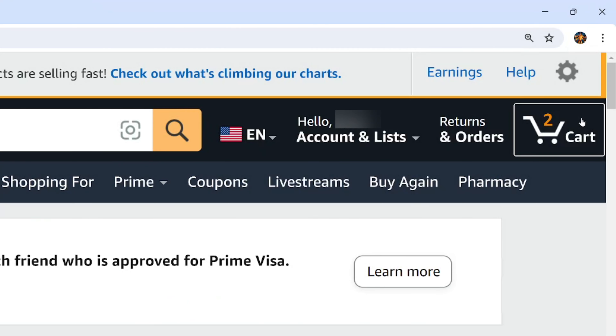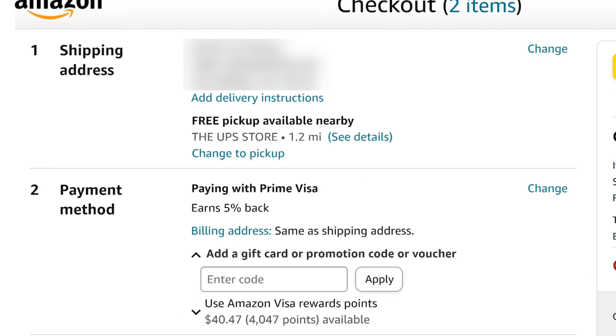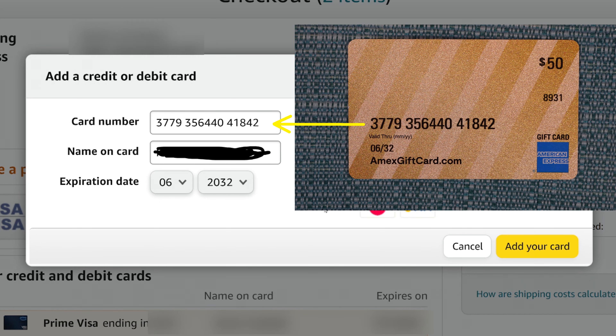I've added some items to my cart and I'm ready to pay, so I'll click onto the cart and select proceed to checkout. In the payment method section it has defaulted to my regular credit card. I'm going to select change and then select add a credit or debit card. I'll enter the card number, which is the long string of numbers on the front of my gift card — I don't need to bother with the spaces, it'll put them in for me. For the name on the card I'm going to put my own name, even though my name is not actually associated with this card, but it'll still work and that is what American Express says to do when it asks for your name.